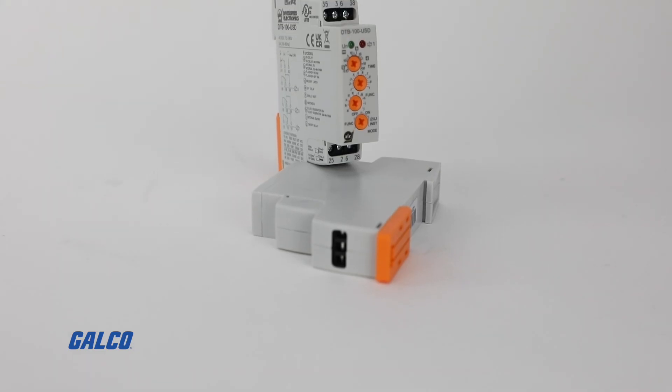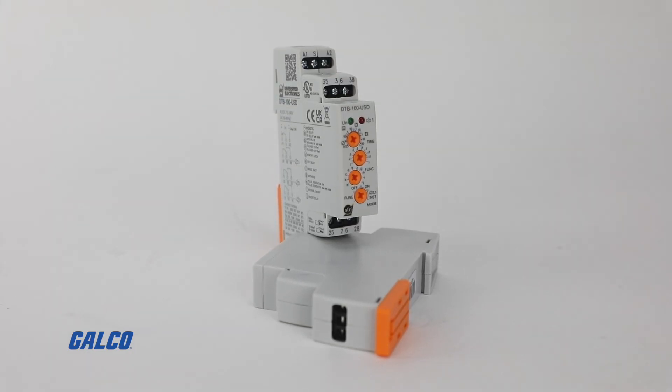Hello, my name is Nathan Personius, the applications engineer for Automatic Timing Controls and Diversified Electronics. Today we're going to be talking about the DTB100 USD multi-mode timer.